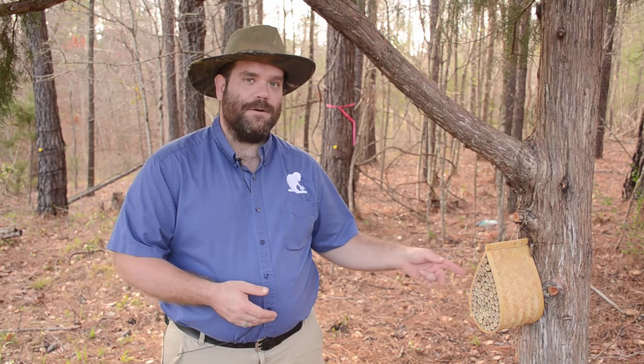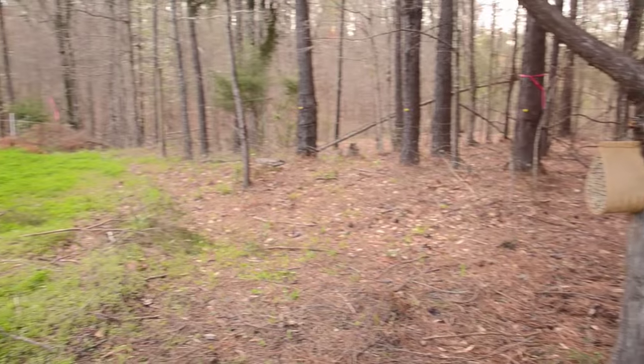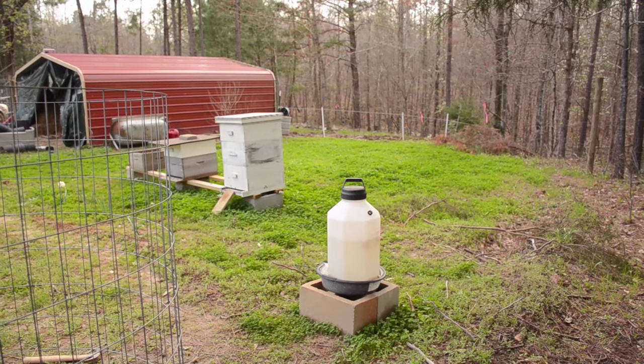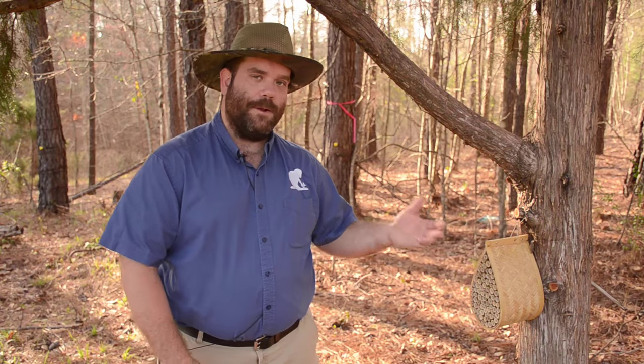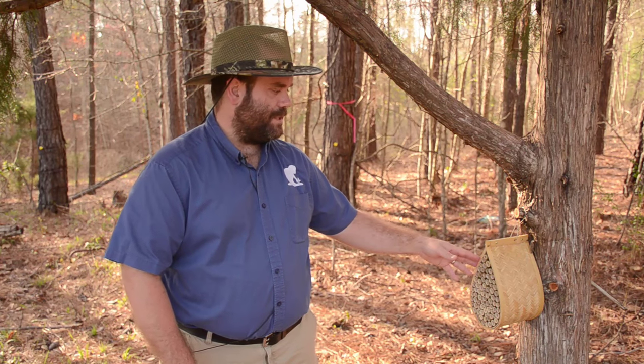So I want to share with you this bee mason house that I'm going to try out. We have it set up right next to our bee yard, just to the north underneath this cedar tree, to help provide a little extra protection from the climate. This is something that I got off of gardeners.com, and while it does say that it is made in China, I'm actually pretty impressed with the overall construction of this thing.